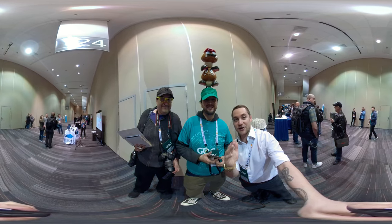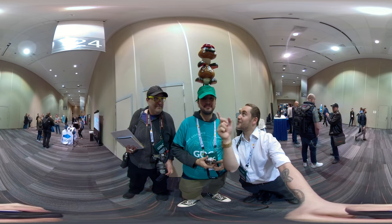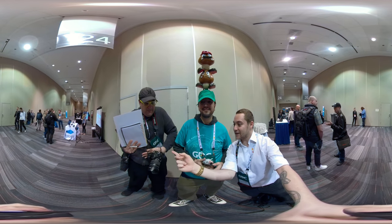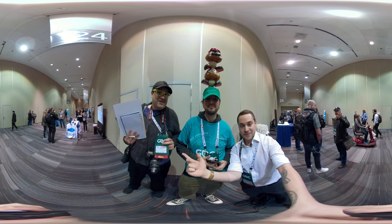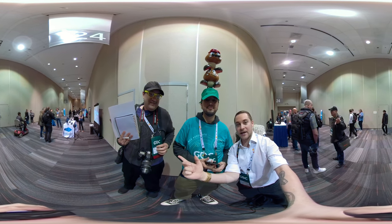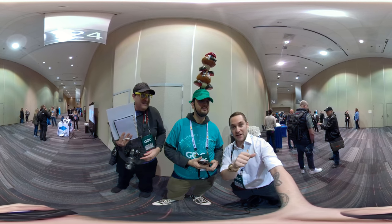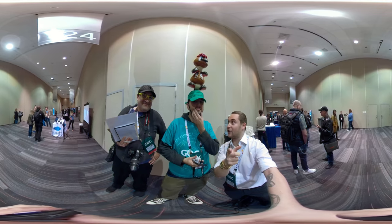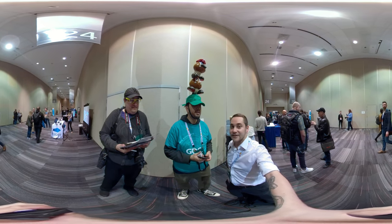Hey there internet. So here I am at GDC 2018. I'm here with David — he's got this cool hat from Mario. I also got here Micah, and Micah is repping his organization today, Silicon Valley Global News. We're doing some news reporting today. Kevin's also with Silicon Valley Global News. I'm doing a little typing on my Medium today, so anything that I see I'm going to write about as well as do video of. And this thing is crazy. How long did this take to accrue? About a week.